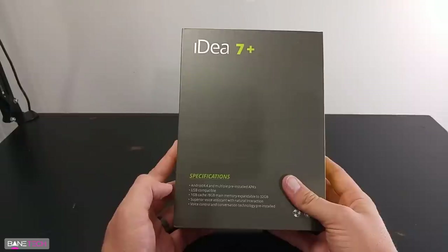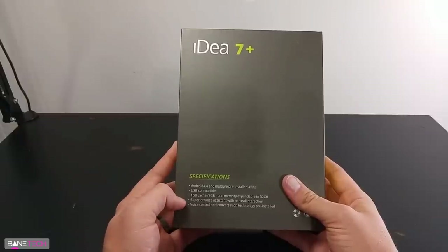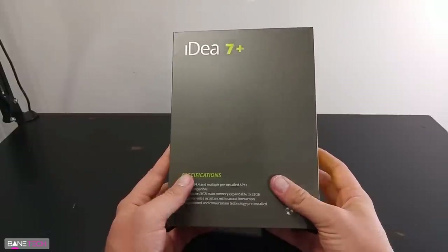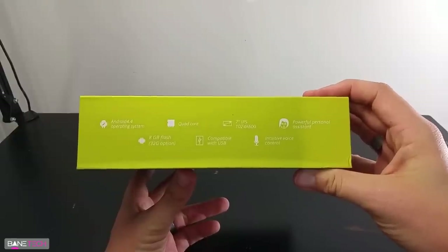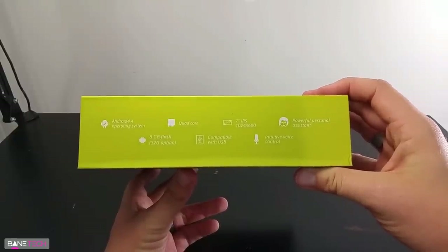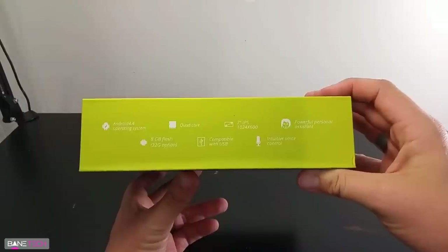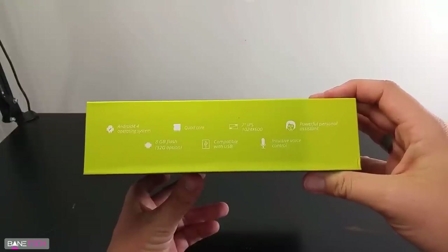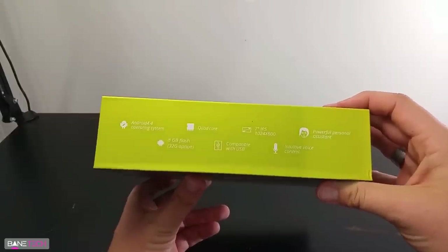So that's actually a pretty decent size expansion for such a cheap tablet. You got voice assistant and also some voice controls that you can use. On this side it kind of gives you a list of some of the other specs — like it's got a seven inch IPS 1024 by 600 display, some of the voice controls we just mentioned, and of course Android 4.4.